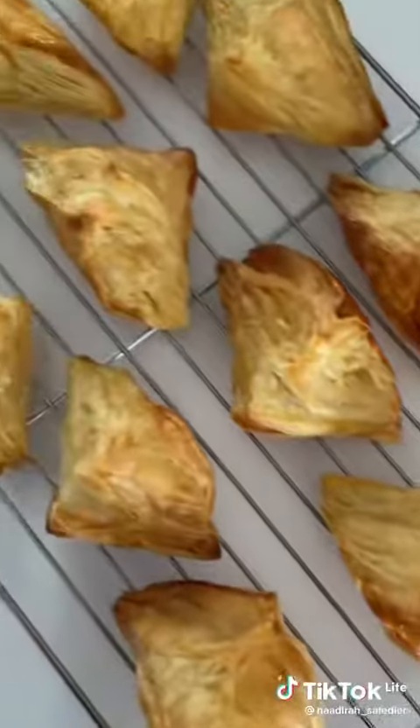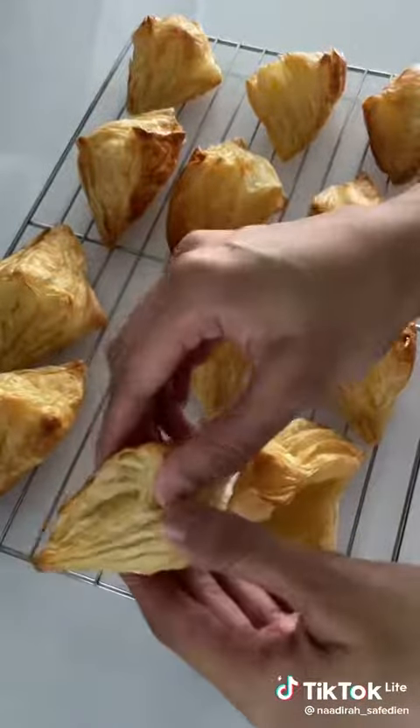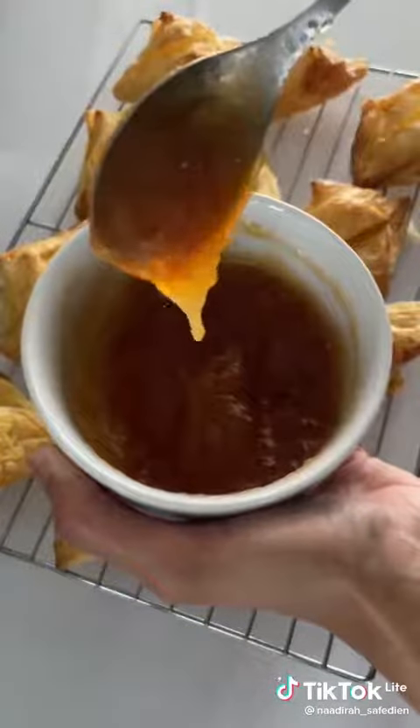They puffed up beautifully and felt so light and flaky. Once cooled, which didn't take too long, I made some space for the filling. I just used some apricot jam, which I gave a quick stir.